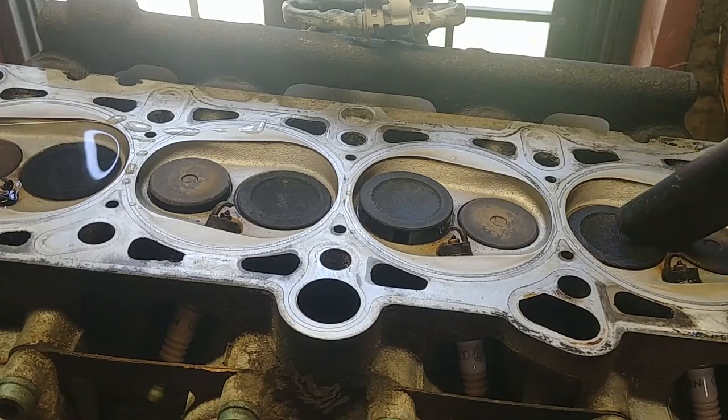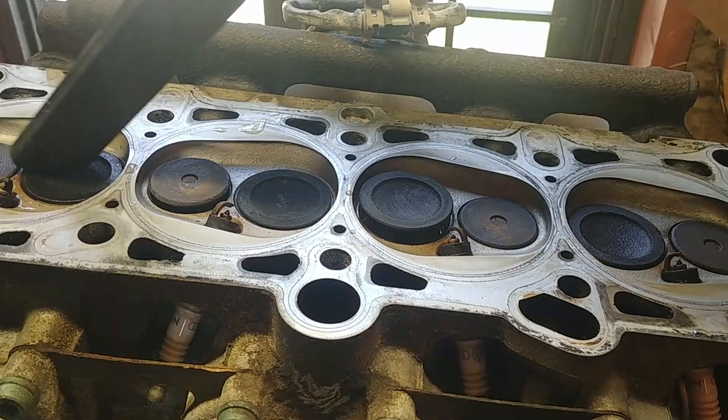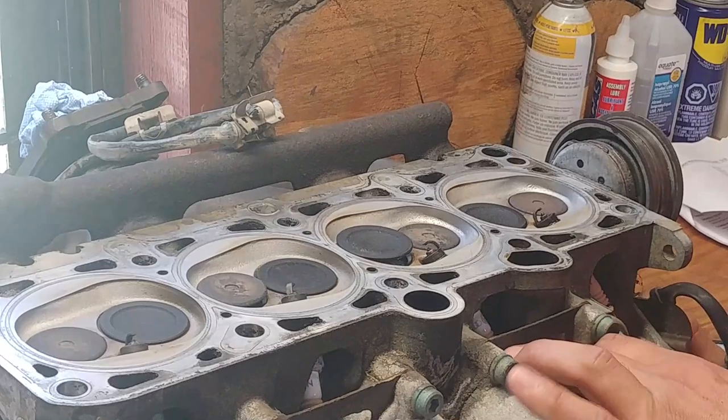Now we need to collect the water. I'm using a shop vac to vacuum all that water out. You don't want any moisture sitting there, as it can create rust.